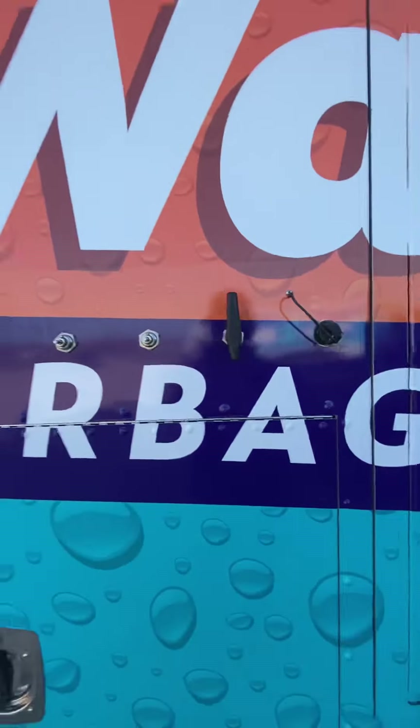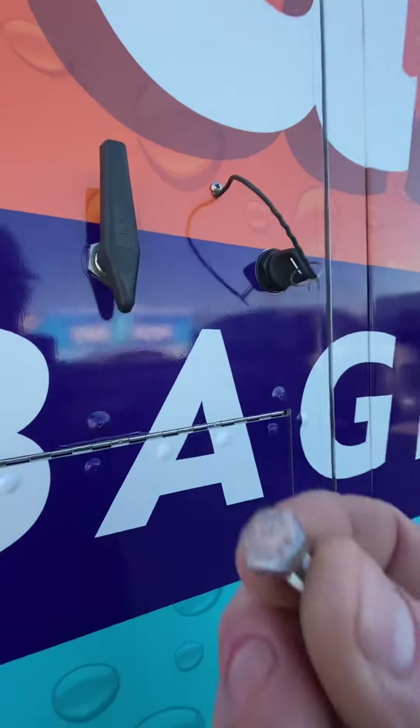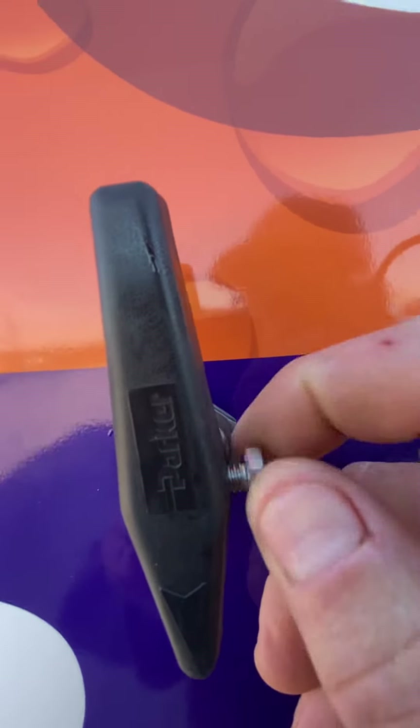Remember, it's a one-quarter 20. You can start it before you put it on there just to pre-thread it, but no big deal. I'm going to just hand thread it.